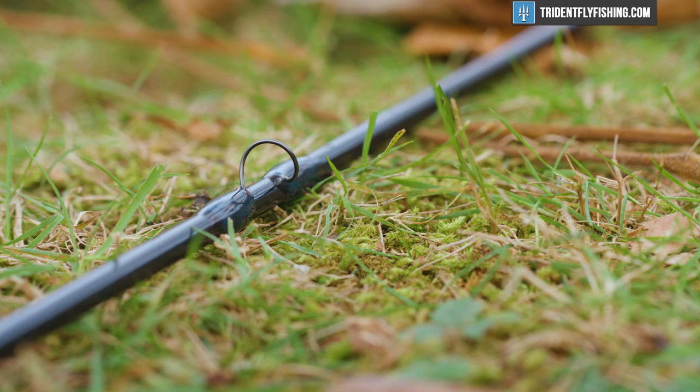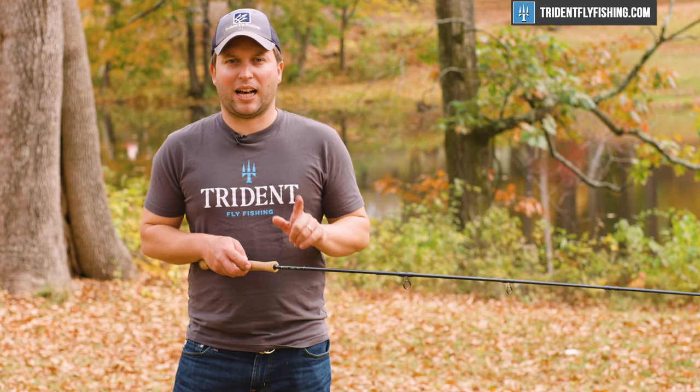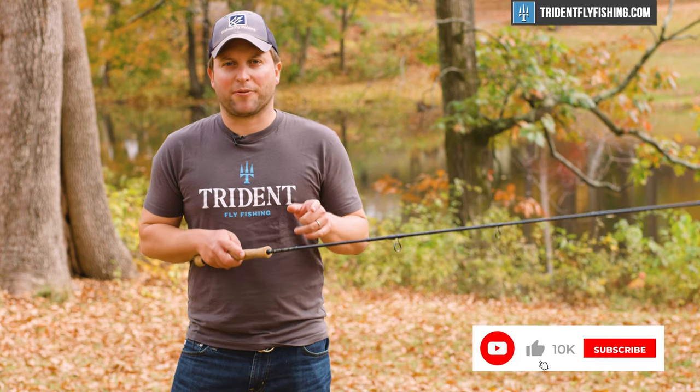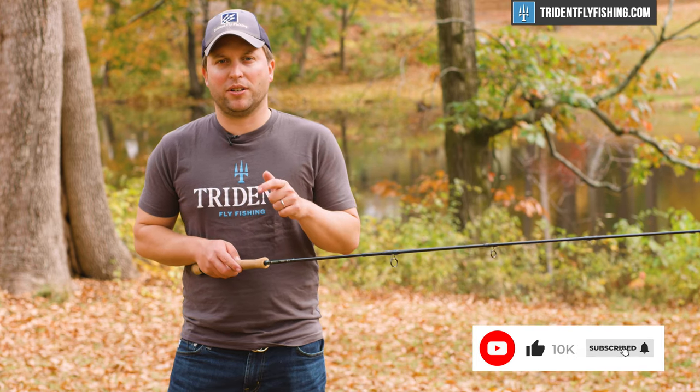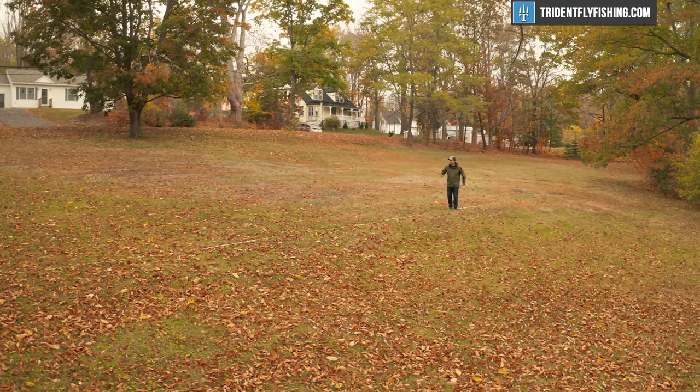It's just what you're gonna want for that next bonefishing trip. Tell us what you think about the looks of this new rod by leaving a comment in the box below, and don't forget to subscribe to get all those great new Hardy rod reviews. Now we're gonna get it out in the field and show you how it casts.